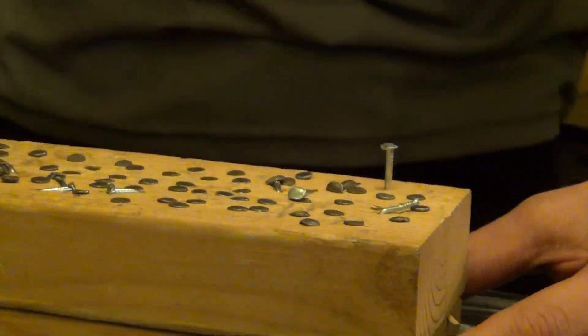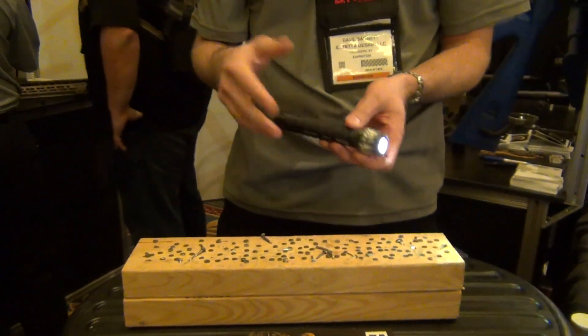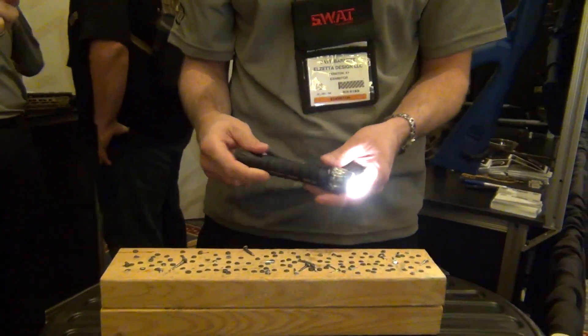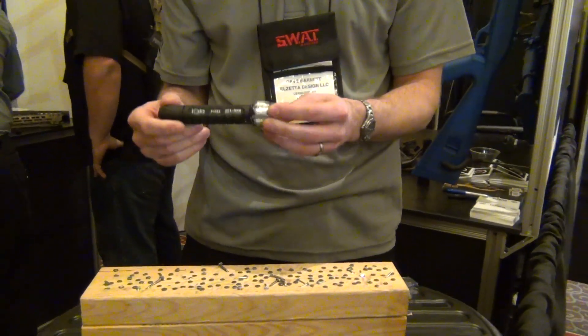And you notice not only does it not fail, it doesn't even flicker. Most hammers weigh 20 ounces — this weighs six, so I've got to hit it that much harder. And again, it works absolutely like brand new. Doesn't necessarily look like brand new, but it certainly functions that way.